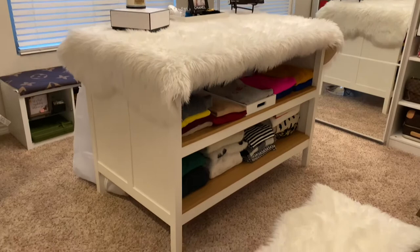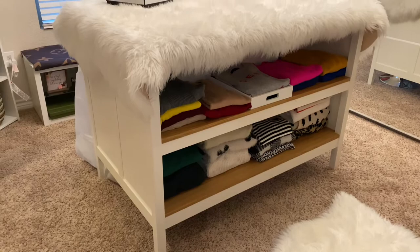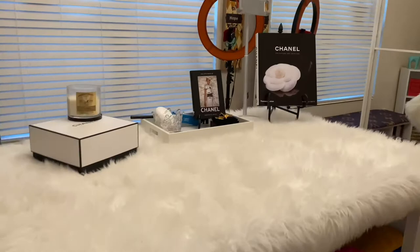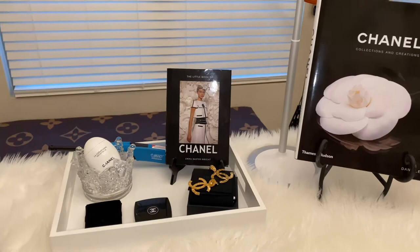What I ended up doing was using these two bottom parts for all of my sweaters. All of the sweaters that I had in my master closet now are here. I just put a little bit of decor on the top — I went with Chanel and put all of that stuff in this little tray along with my book.